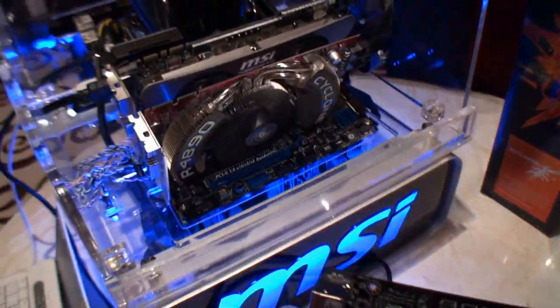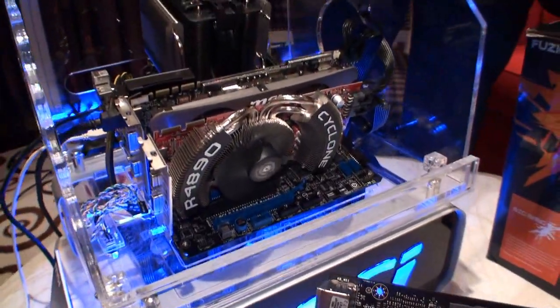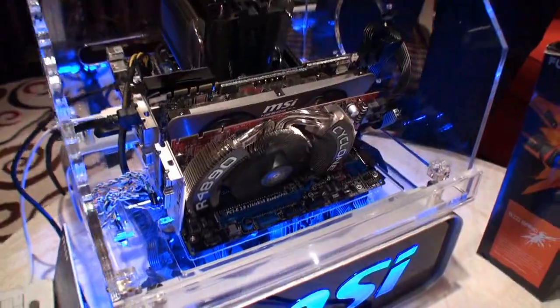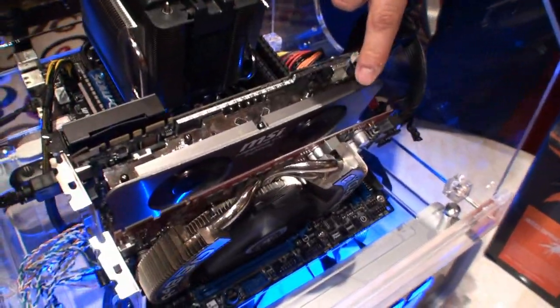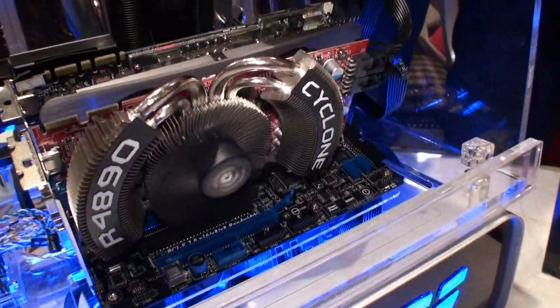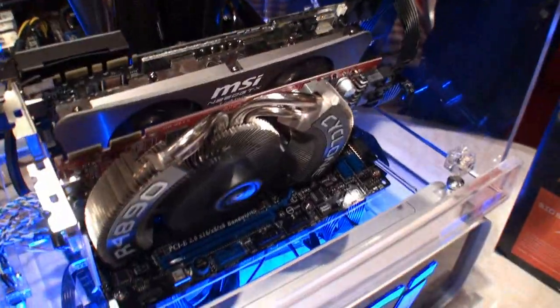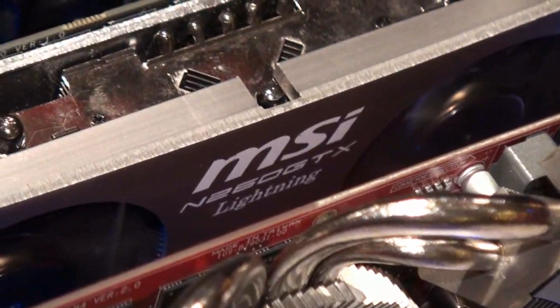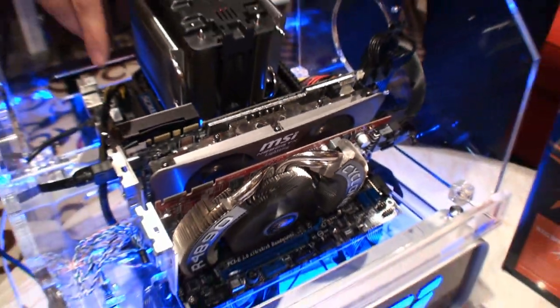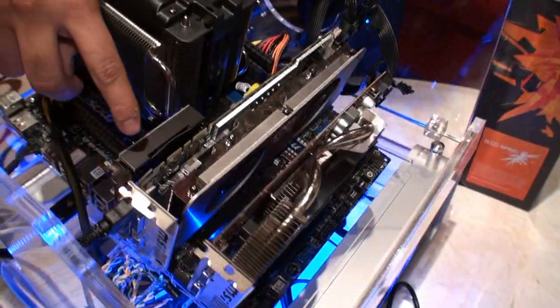For our current setup right now with the X mode — which is the cross mode — we actually have both MSI cards. We have an ATI 4890 Cyclone and a GTX 260 with the Twin Frozr cooling. And above all that, you see our THX certified card, and we actually have a close-up right here.